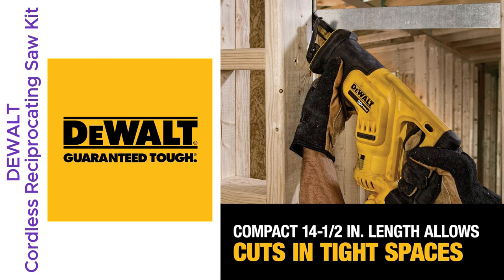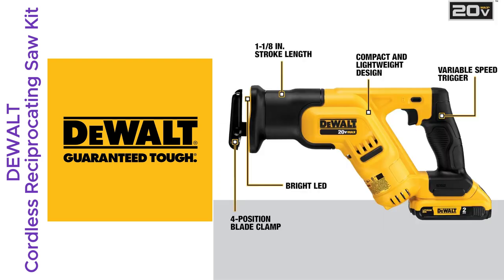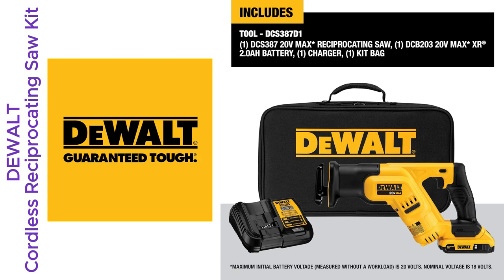Ever been stuck switching blades mid-project? The four-position blade clamp let me swap blades without a hitch. No tools needed. Total game changer when you're in the zone.